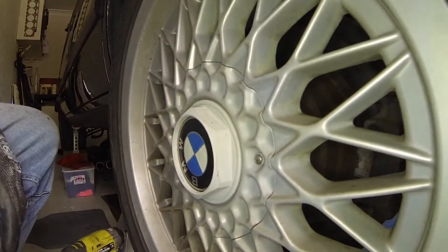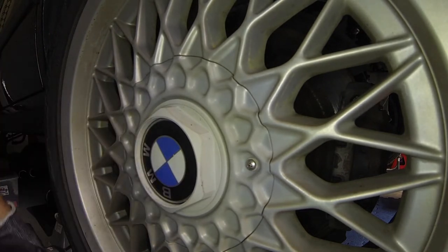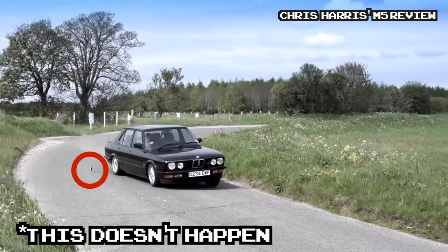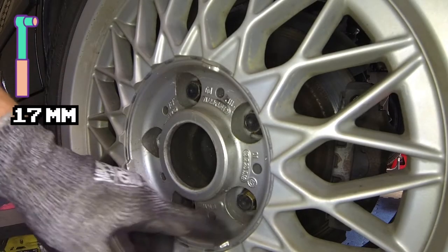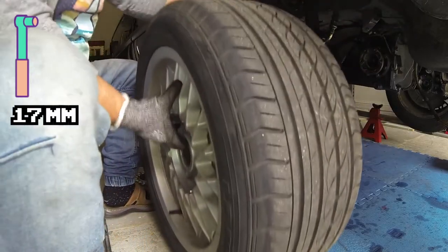A slight modification that some people are probably going to lose their minds on is I tapped and drilled a stainless steel screw. So that way — really a quarter turn and a bit of a wiggle. These are all 17 mil. Just nice and easy.